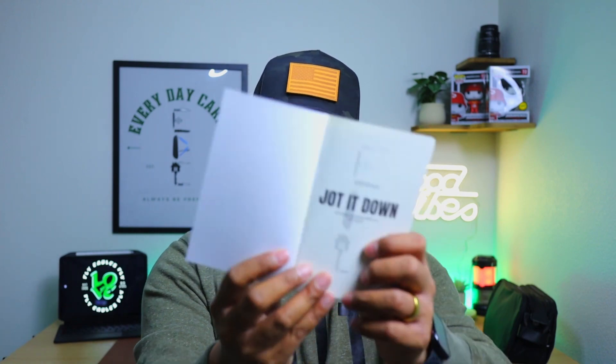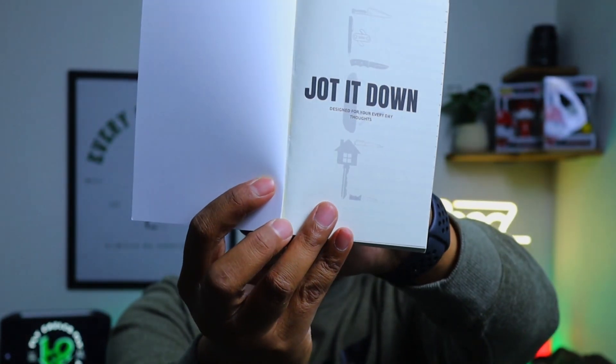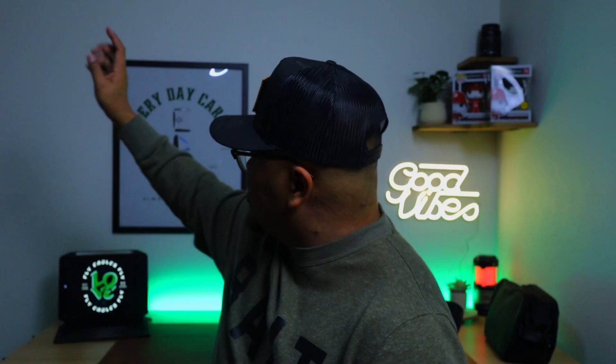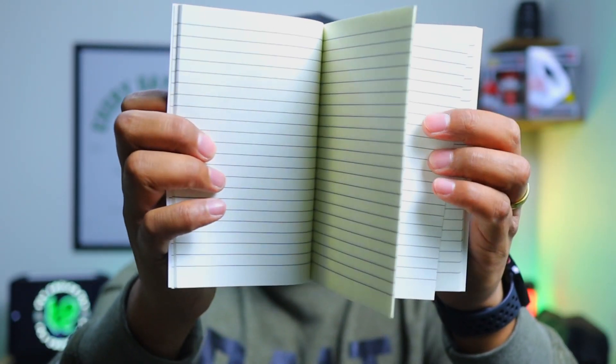My take on it was just to put 'Jot It Down' right on the front here, because that's all I do when I take notes — I jot things down so I don't forget. On the front page I created this logo. My EDC logo is right there, just hidden right behind 'Jot It Down.' It says 'Designed for your everyday thoughts.' I also put the logo on the back. Very minimal — doesn't even have my name on it. It's just lined pages throughout the book itself, a total of about 55 lined pages. It's very sleek and compact. I wear suits to work so I can just slide this into my suit jacket pocket.